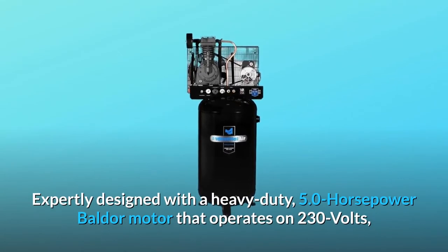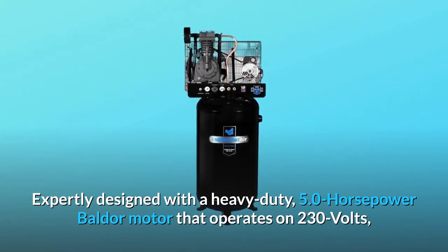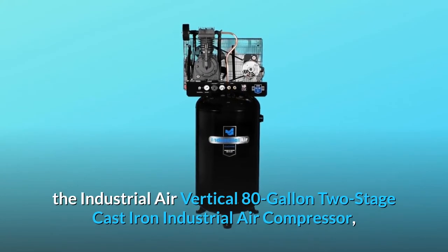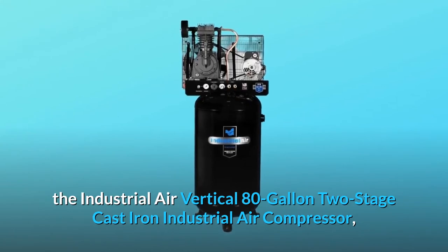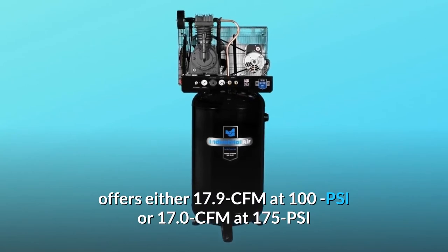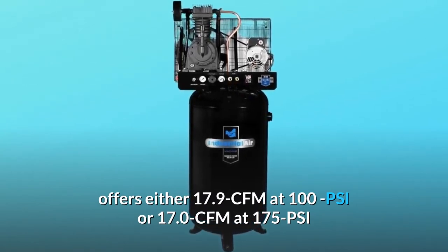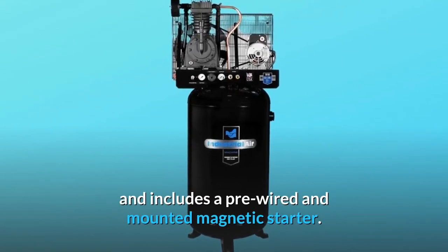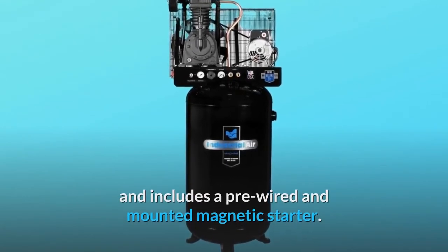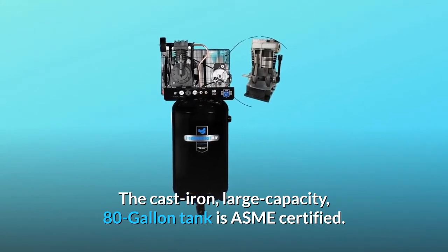Expertly designed with a heavy-duty 5.0-horsepower Baldor motor that operates on 230 volts, the Industrial Air Vertical 80-Gallon 2-Stage Cast-Iron Industrial Air Compressor offers either 17.9 CFM at 100 PSI or 17.0 CFM at 175 PSI, and includes a pre-wired and mounted magnetic starter. The cast-iron, large-capacity, 80-gallon tank is ASME certified.